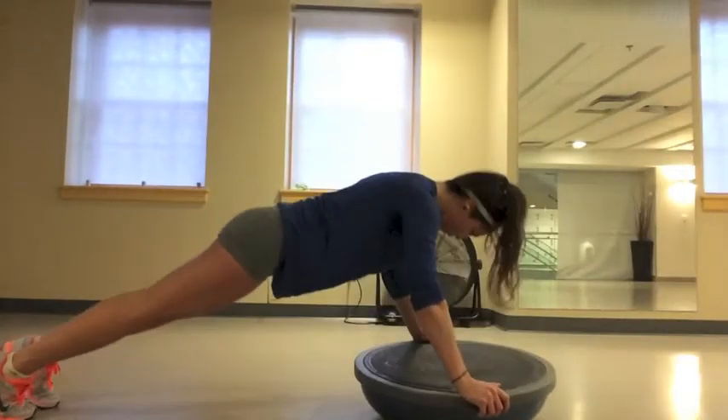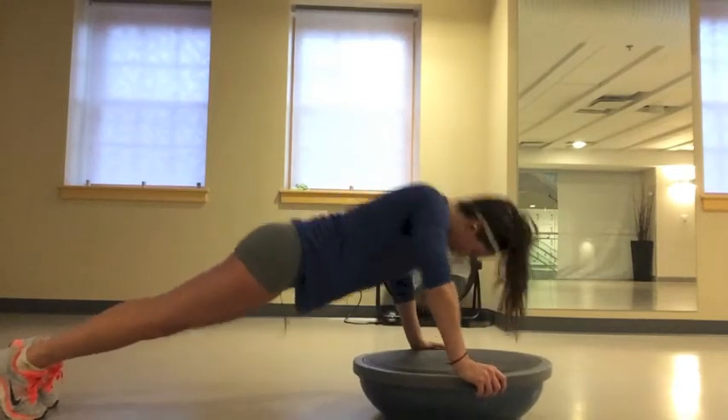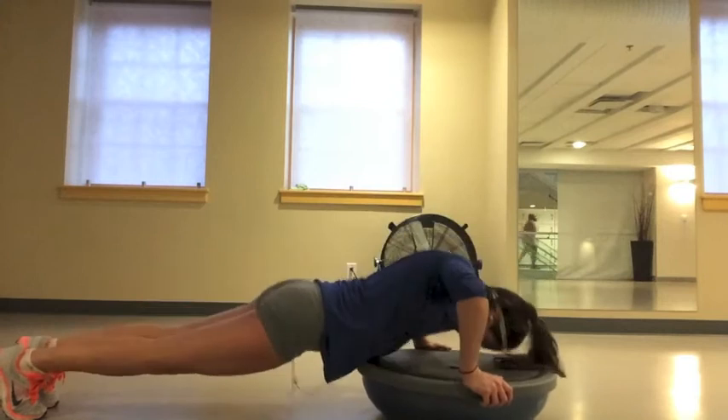You can do this exercise either on the ground or with the BOSU ball flipped upside down. Make sure that your back is tight and your lower back isn't dropping during each pushup.